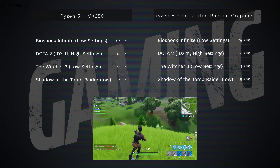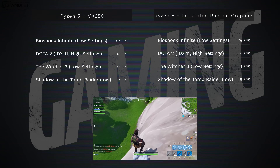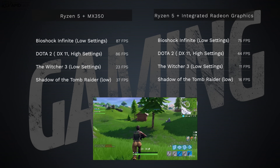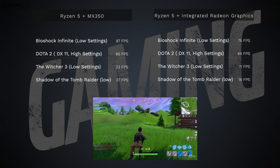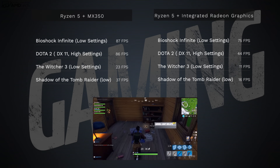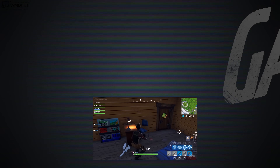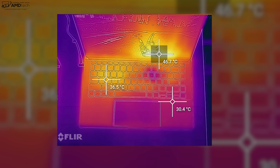With the Ryzen 5 paired with the MX 350: Bioshock Infinite on low settings got 87 frames per second; Dota 2 with DX11 on high settings came in at around 86 frames per second. When looking at the Ryzen 5 with integrated graphics on its own, it actually did pretty well in its own right — but it's clear you do get a meaningful boost with the MX 350.